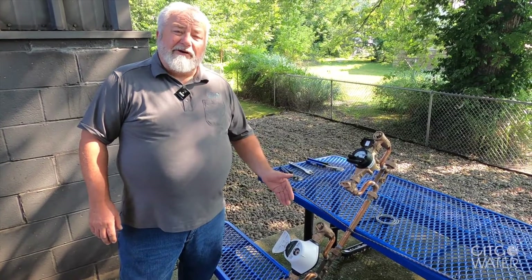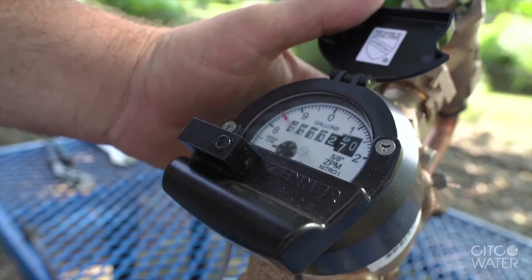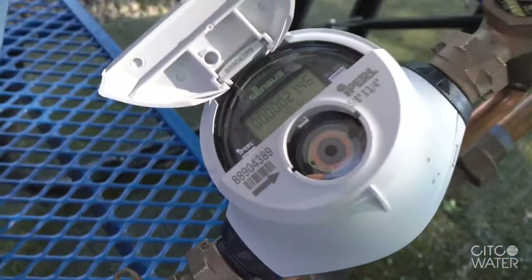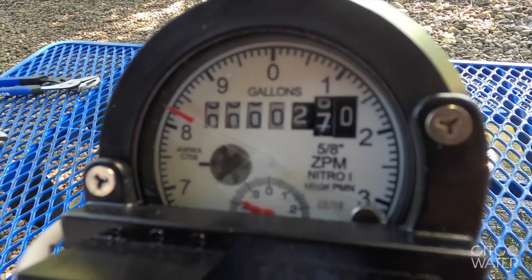The electromagnetic meter is not affected at all in any position, where the multi-jet or a single-jet meter would both be affected by the positioning of the water meter. The mag meter continues to run, the multi-jet is not registering at all, and we're simulating a 10-gallon-per-hour leak.